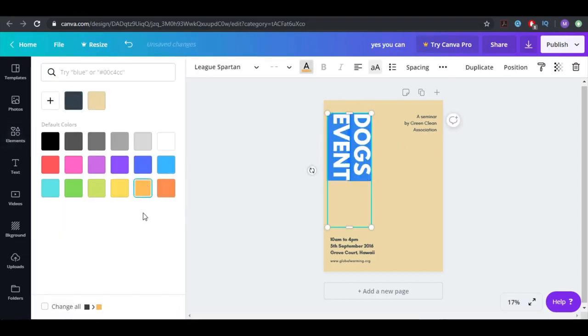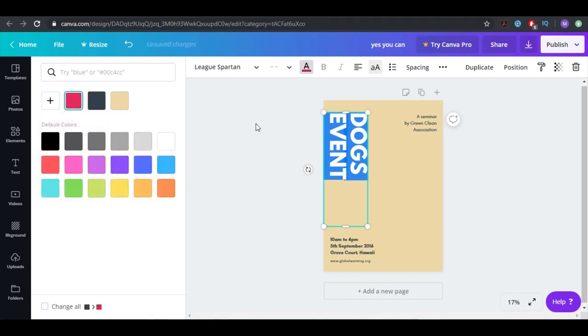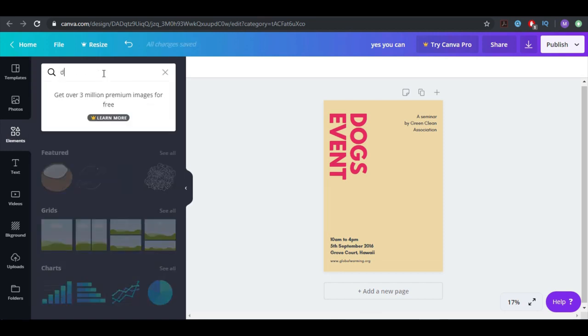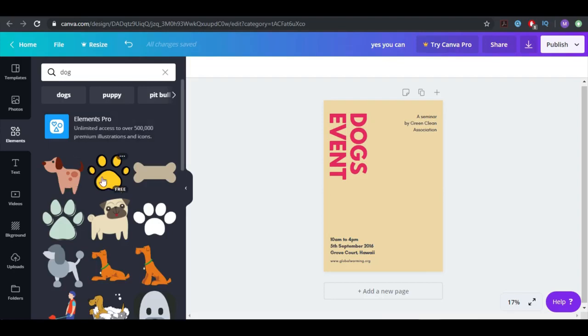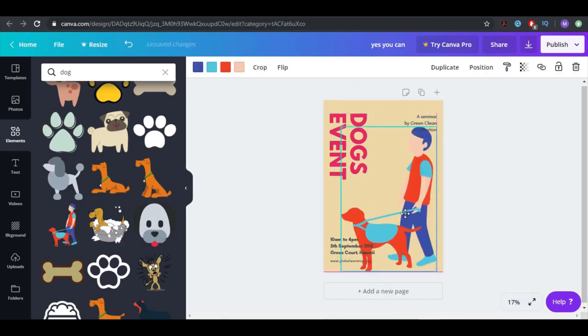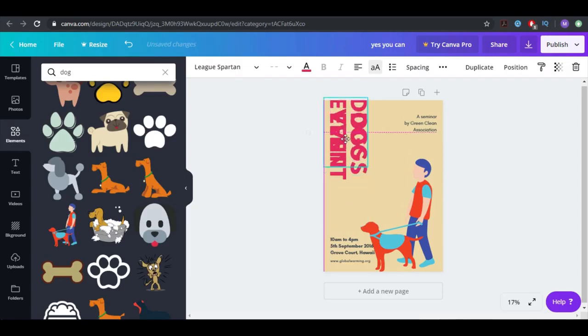I can also change the color. I chose everything and can pick this color — this can also be black. I'm going to change it to this one because I really want it to pop out. It looks really well. I can also duplicate it. Now all we need is an element, so we can write 'dog' here. You can see there are all kinds of free options — let's use this one. It looks pretty good and it even matches my title. I'll move it over here.